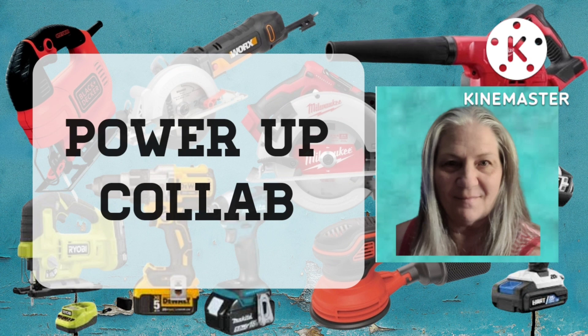Hi everyone, this is Connie's Creative Creations and I am Connie. Welcome to my channel. Don't forget to hit that subscribe button — that will help my channel grow — as well as the notification bell. Give me a big ol' thumbs up and leave me a comment if you would like.